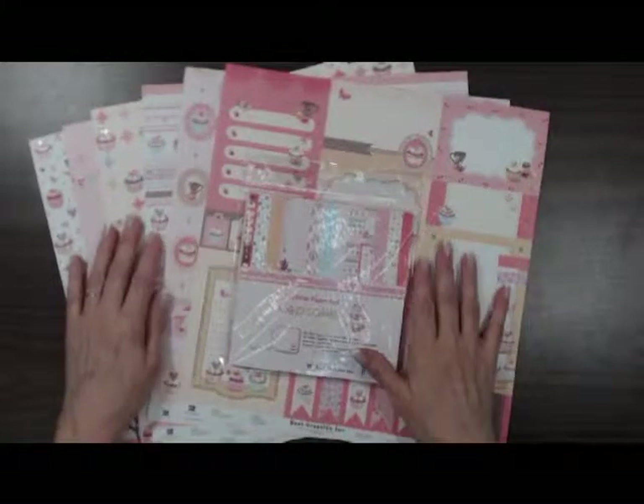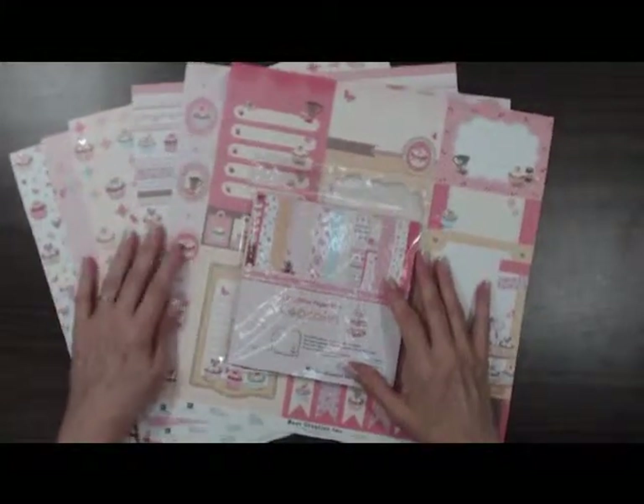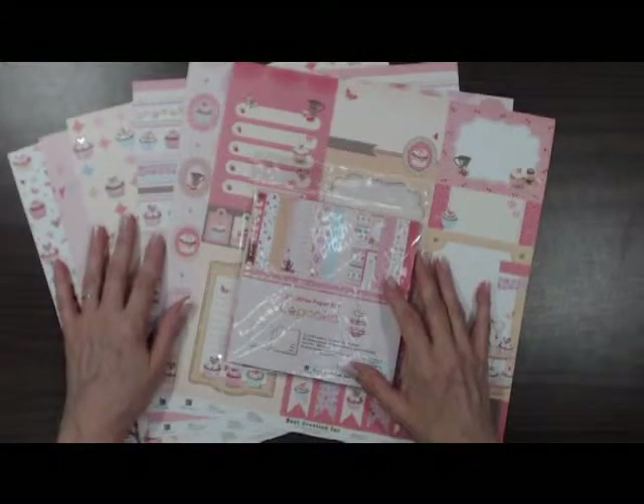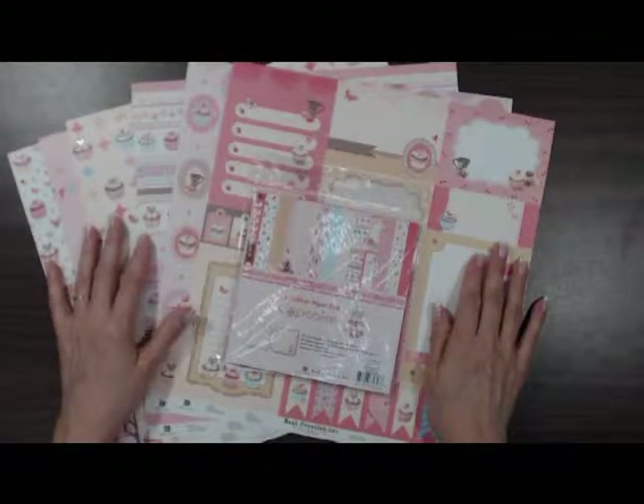Hi, this is Debbie Chabot from Scrapbooks Plus in Chantilly, Virginia, here to show you some of the new products that we have in our store. These are from Best Creations — we have several new lines.